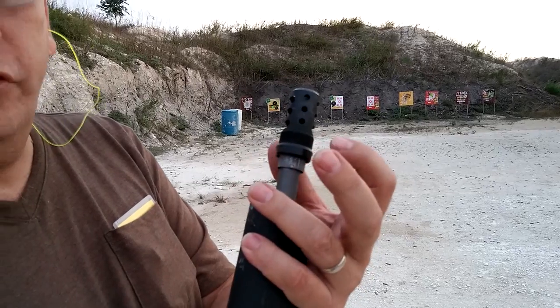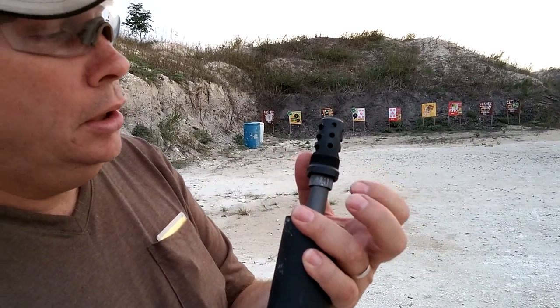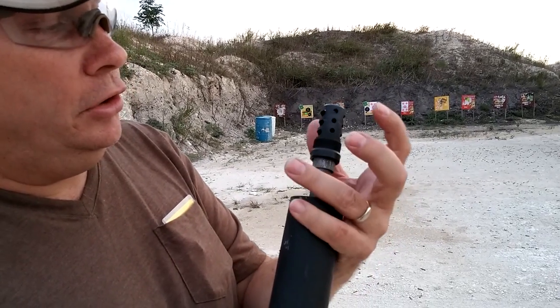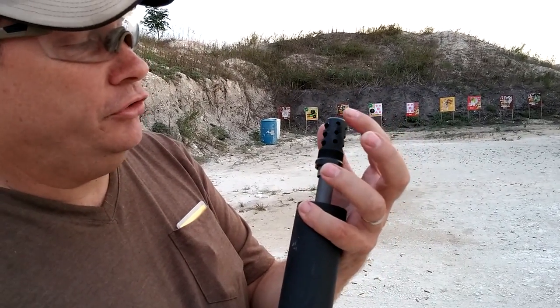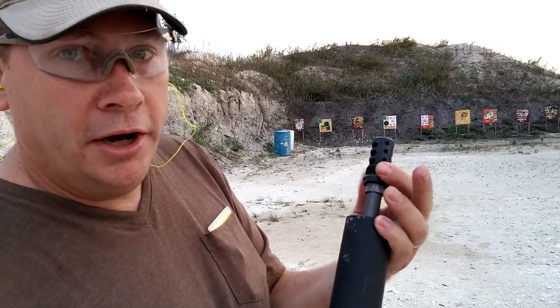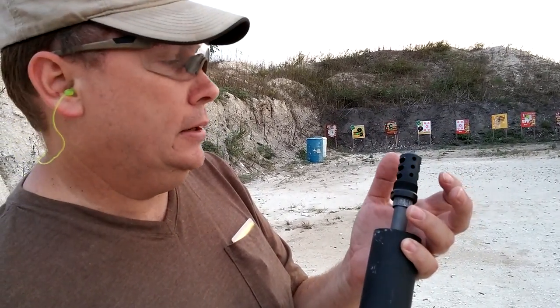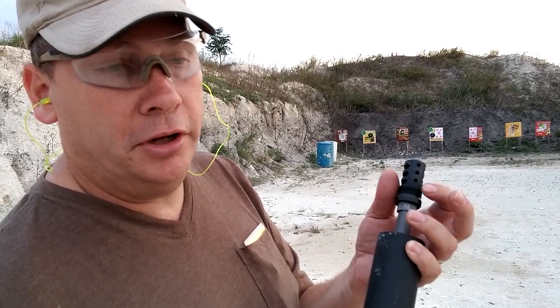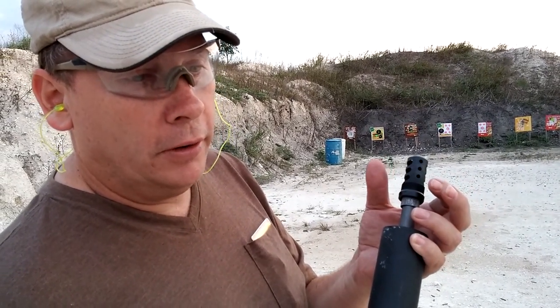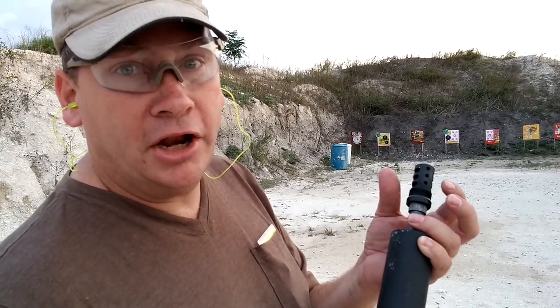One, it's obviously a brake. It also serves as a mount for a tempered tactical can. And additionally, a really cool feature is that there is a sleeve that will slide over this and thread on, and that will basically turn off the brake. So if you're shooting in a really confined shoot house or any place with a lot of dust and you don't want the brake kicking up dust.